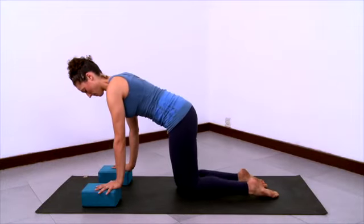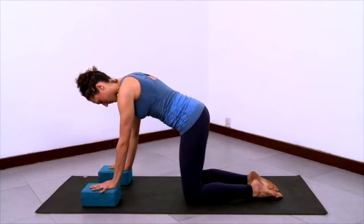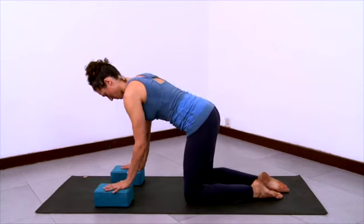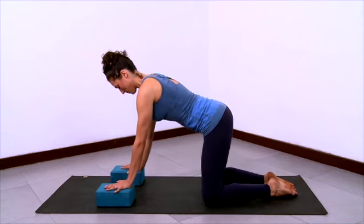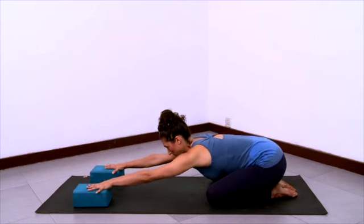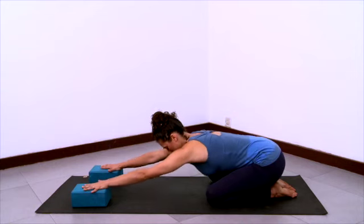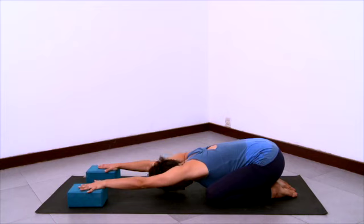Now come to your hands and knees and have your blocks nearby for extended child's pose. Place your hands on the blocks at shoulder distance apart and have your knees at hip distance apart. Then bring your big toes to touch, take your knees a little bit wider, start to pull your buttocks back and down, and slide the blocks forward. Extend through the armpits and the waist, extend the elbows and let your head release down towards the sticky mat.